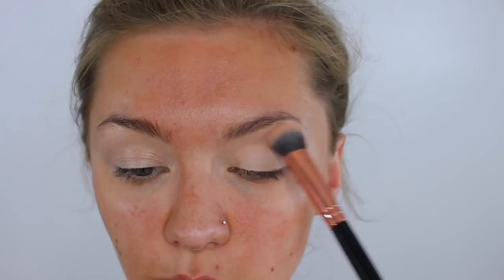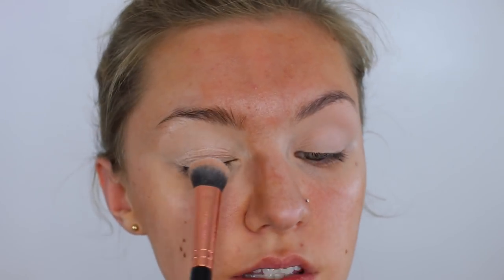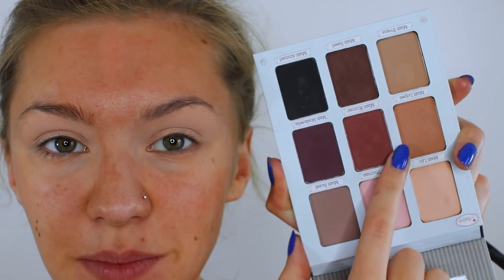The brush I'm using is the F11 from Blank Canvas. It's really really warm outside at the moment so I have got my window open. So I'm really sorry if you can hear birds and cars and everything like that but I'm just far too warm to shut the window. Actually I look quite tanned in this light which is quite nice. So for our transition shade I'm going to be using this warm brown here.